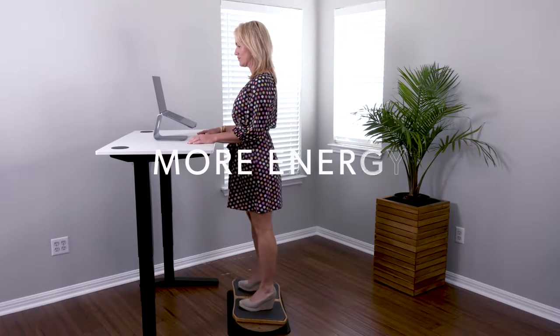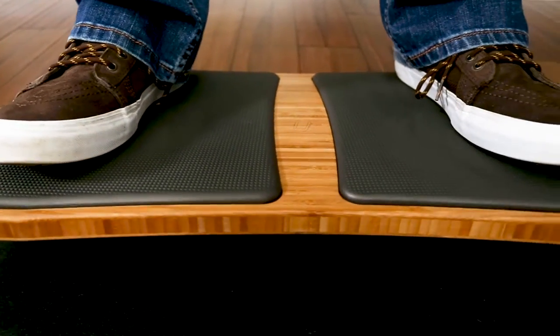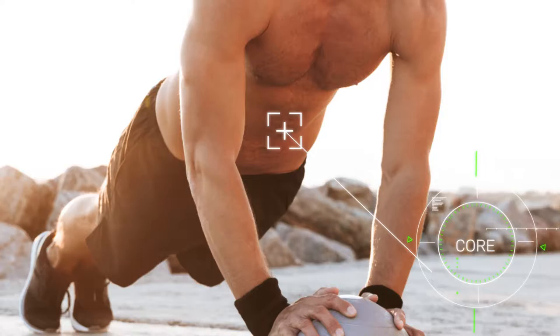Imagine working with more energy, better circulation, greater flexibility, and comfort. The Standeck is built to allow you to gently rock, flex, and move throughout the day. Plus, it provides a healthy way to keep your joints, leg muscles, and core engaged.